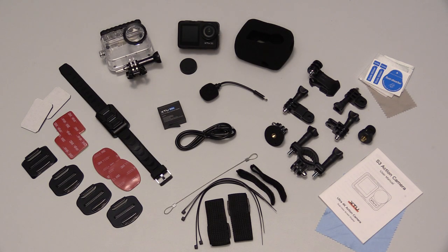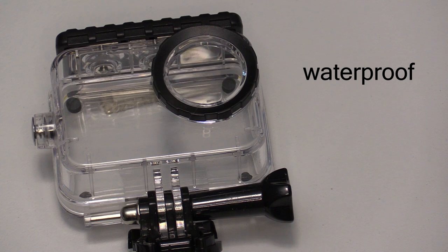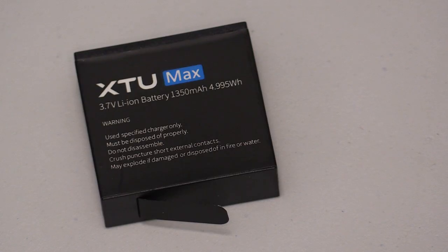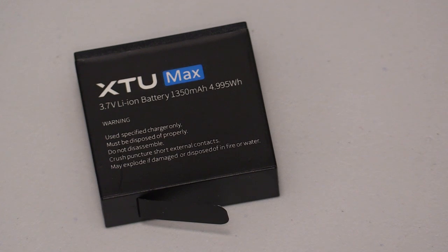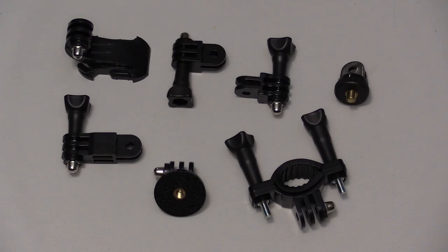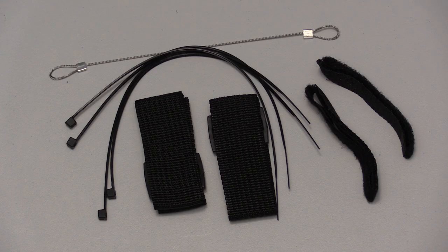The XTU S3 camera kit is well equipped with all the accessories. The camera itself is waterproof down to 5 meters, but if you want to go deeper, they supply a waterproof housing rated to 40 meters. It comes with a rechargeable lithium-ion battery rated at 1,350 mAh and a micro-USB cable for charging. There's a nice assortment of mounting hardware, tripod adapters, flat and curved mounting plates with extra adhesive tape, straps, zip ties, and a lanyard to help secure your camera.